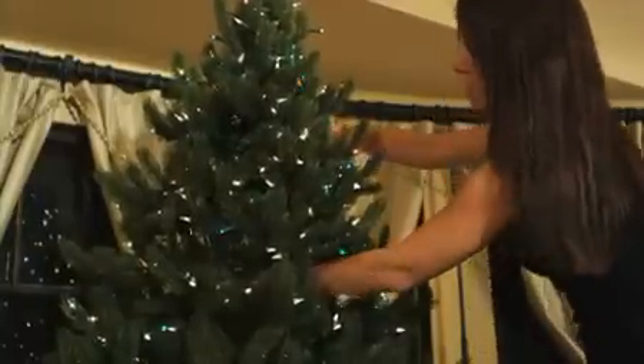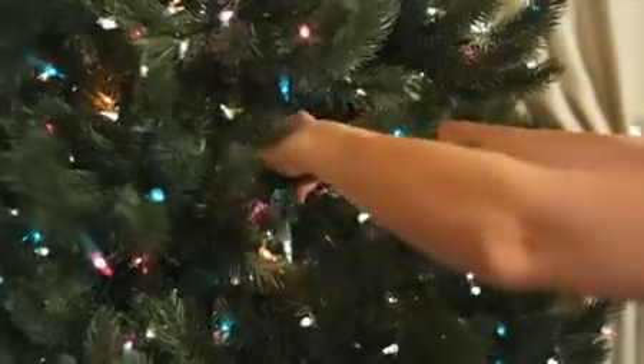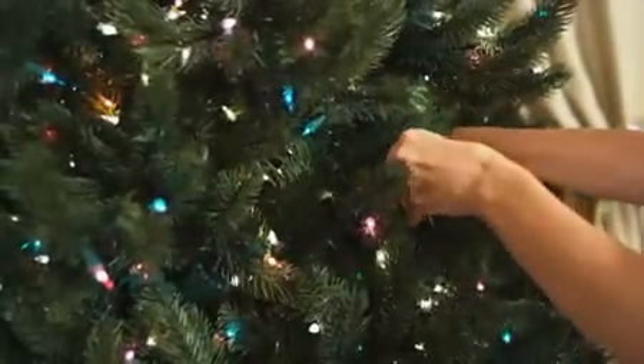Allow the tree's branches to fall into place as you go, and pull gently up and out to shape the branches, giving it that fuller look.